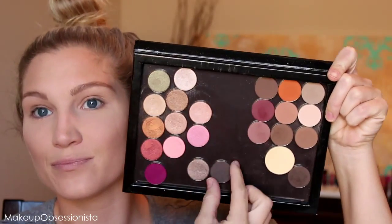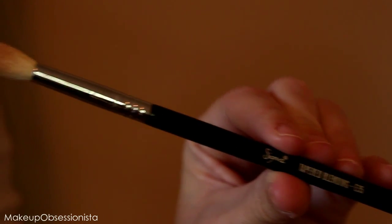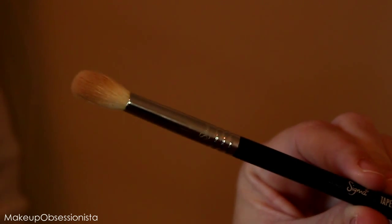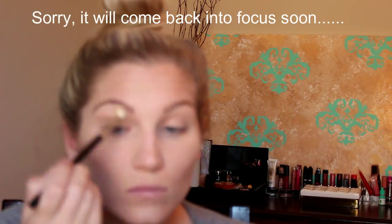Moving on to eyeshadow — I'm using my Morphe shadows. I love this case because it's magnetized and you can put individual shadows in and move them around. I'm starting with my Sigma tapered blending eyeshadow brush — a nice big fluffy brush — and going in with this shade called Glisten, which is light, putting it all over my lid as a neutral transition shade.